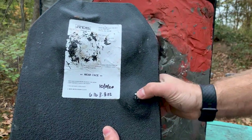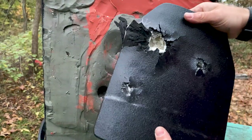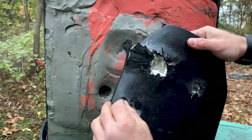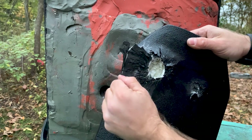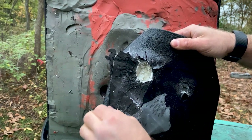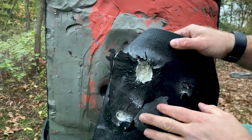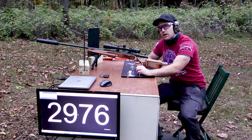Poked a hole right through that sucker. We're on ceramic there — I'll peel the cover off to make sure. Most Level 4 plates and whatever thickness ceramic they're using, it's hard to stop M993 from that 22-inch barrel. We've done it from the 16-inch with our budget Level 4 plates. There's some strike face foam protected on there — that's a good thing. That M993 is no joke, folks.